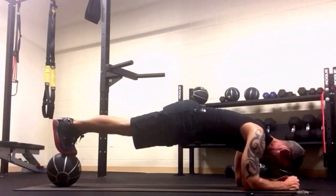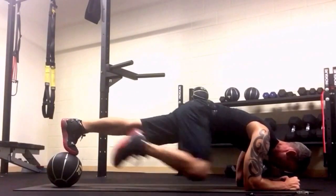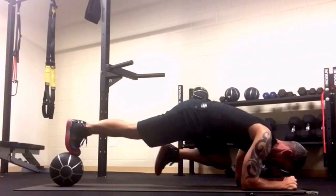Get both feet on the ball, get in plank, and get steady. This might be enough for some of you just to stay there, or you can rotate the ball — one, two.